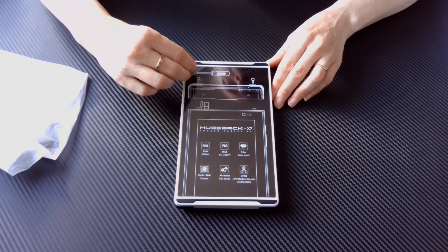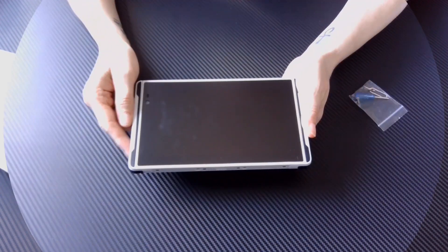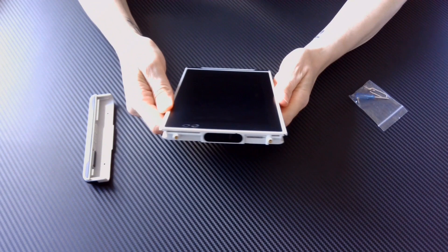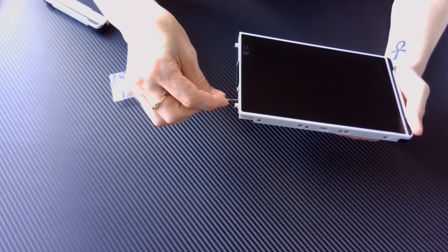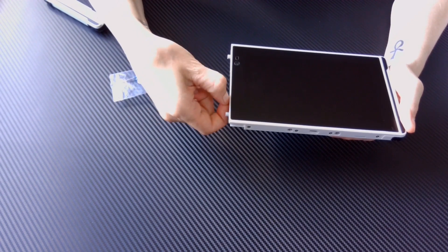Pull the tab to remove the screen protector. Remove the end of the tablet to access the SIM and micro SD card holder, and use the screws in the bag to secure it after the next steps. You use the SIM card ejector if you want to put in a SIM or micro SD card.